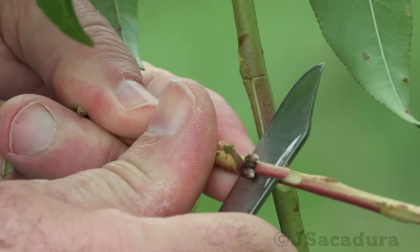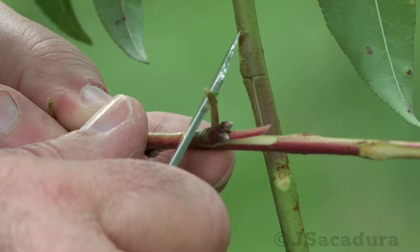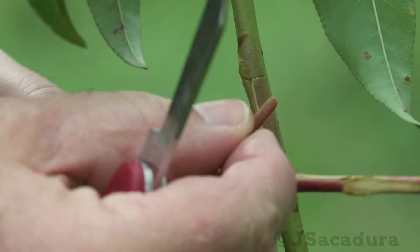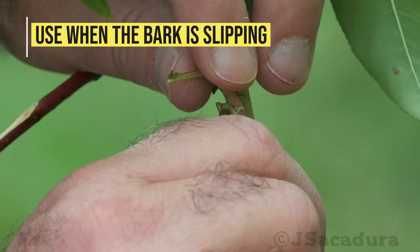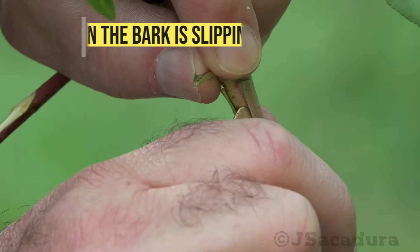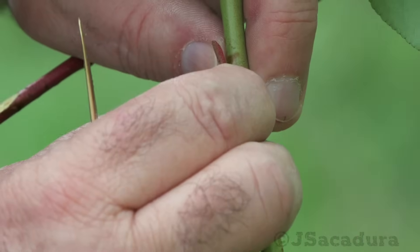The technique requires the use of young branches of the same year for scions, and each graft uses a single dormant bud located in the axil of a leaf petiole. The bark should be slipping for this technique to work, so it can be used in the spring, summer, or even in the fall before the cold nights start to render the rootstock dormant.